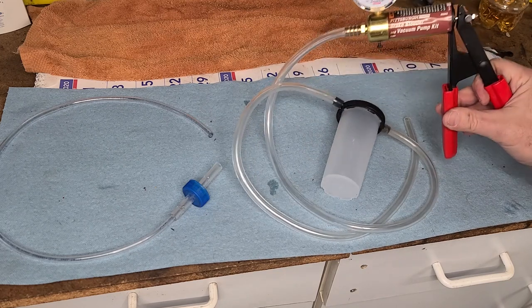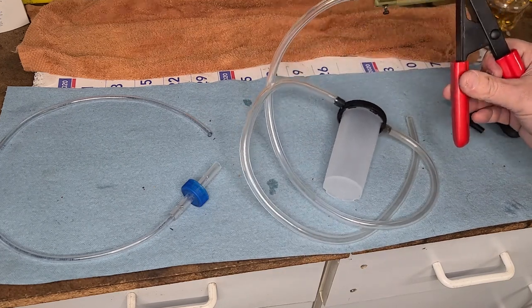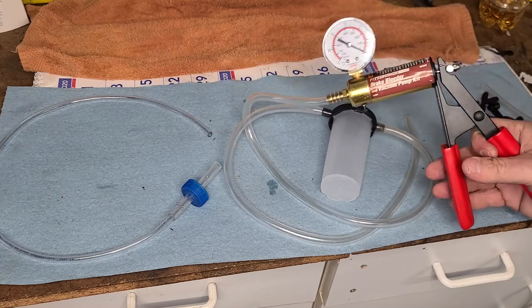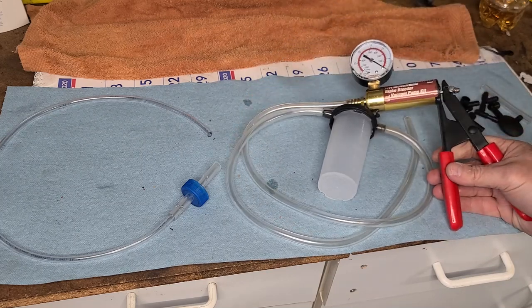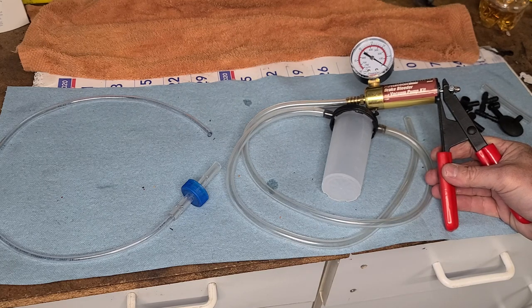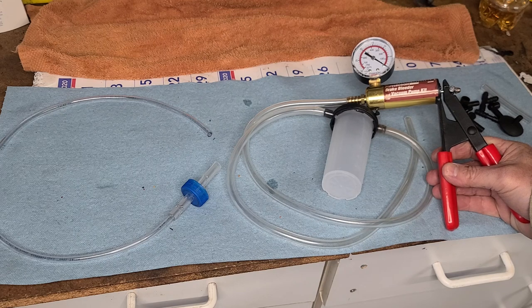The way we're going to do that is we're going to use this Pittsburgh brake bleeder vacuum pump kit that I got at Harbor Freight. In a previous video you may have seen I've used this device to check the vacuum on the distributor vacuum advance and found that it didn't hold a vacuum.